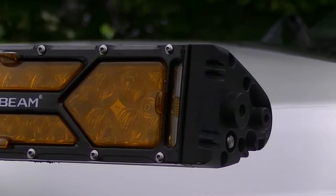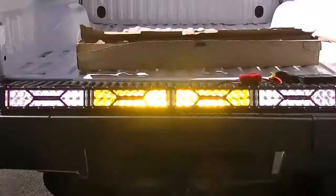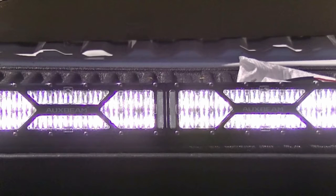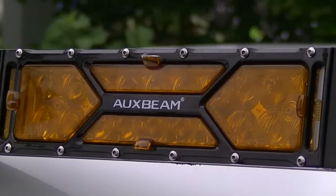Hey everyone, John here for Big Guy Review. In this video we're featuring the Oxbeam X series light bar. What makes this light bar different is the fact that you can customize it to your needs. Want a spotlight? No problem, don't put any lenses. Want a floodlight? Put those diffusers on. Want an amber light? Put the amber lenses on. Want half amber, half white, top amber, top white? The choices are yours — customize it to the way that works best for you.